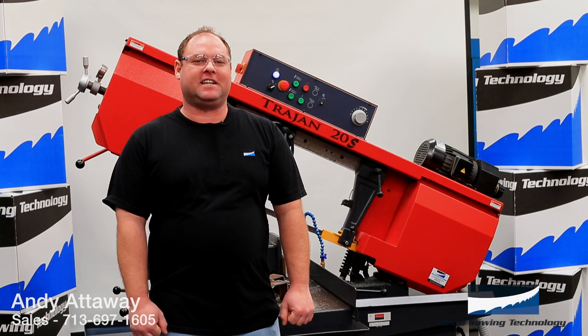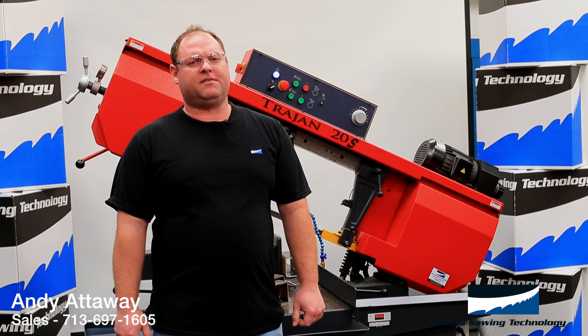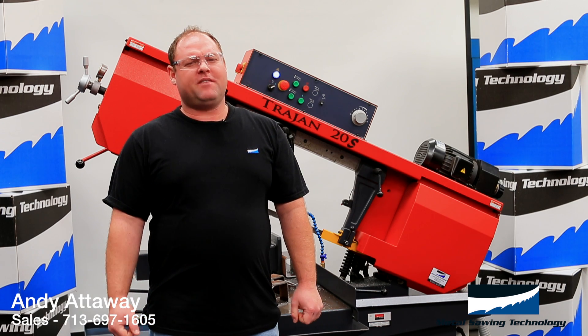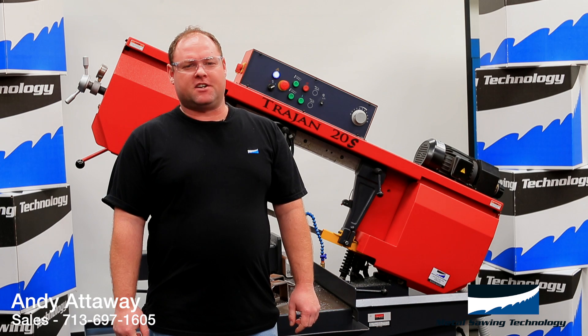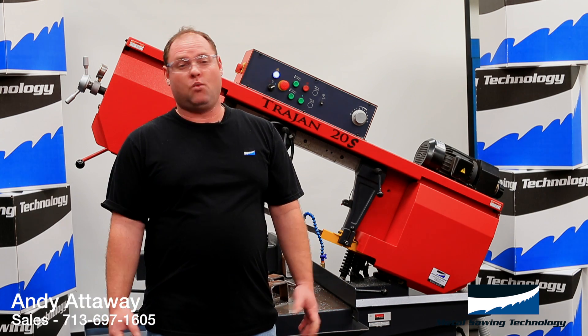Hi, I'm Andy with Metal Sawing Technology and I'm here at our Research and Training Center, and I have a question for you. Do you have a bandsaw blade in your shop that can cut any size, shape, or type of material? Why not?